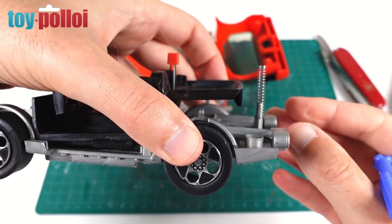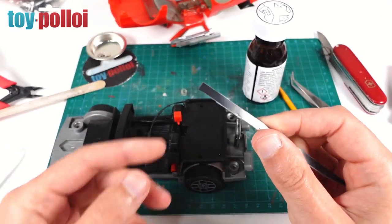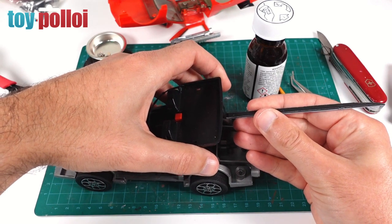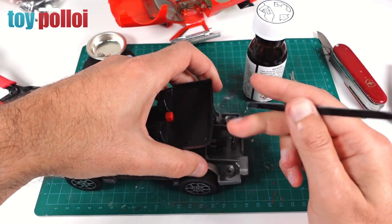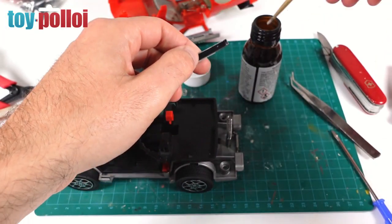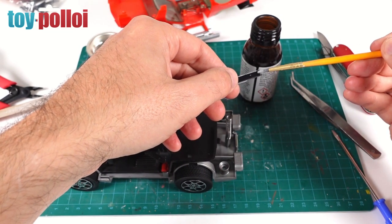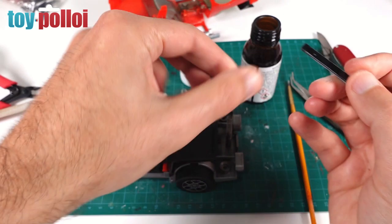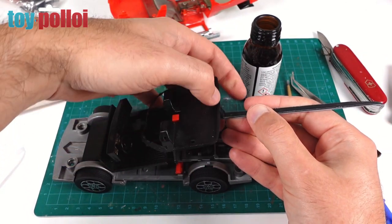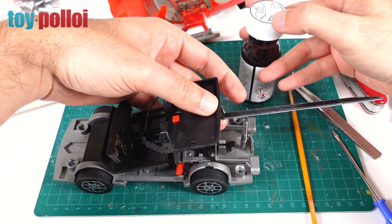I've found a bit of 1.5mm black styrene from my spares pot — this is the right plastic for plastic weld so it will fuse quite nicely. I've got my plastic weld here; I'll put some on, get it stuck in place, and then trim it down. I can feel it's bonding nicely — we'll let that dry and then see if the fin works any better.